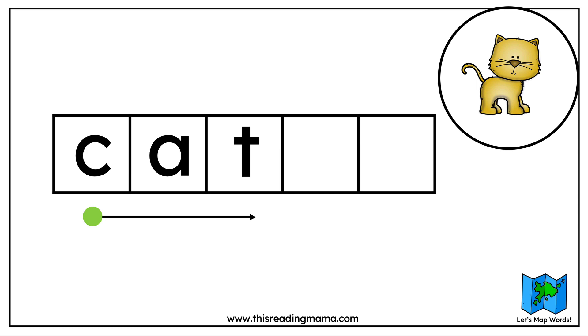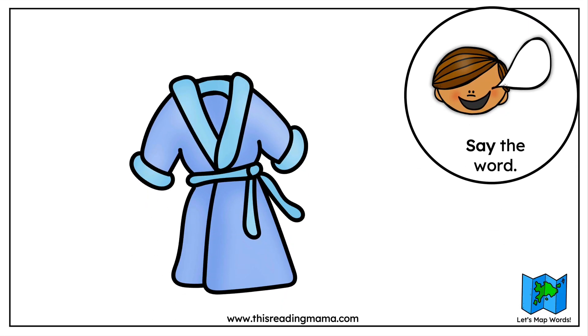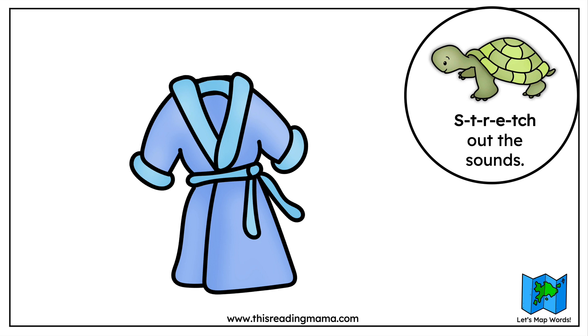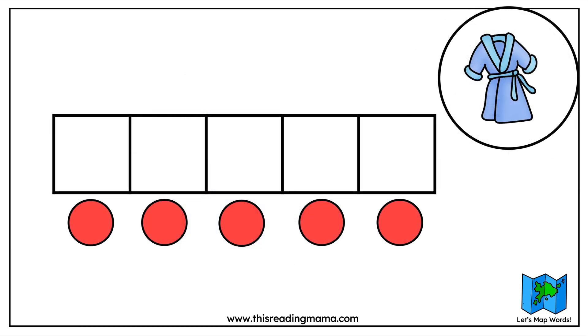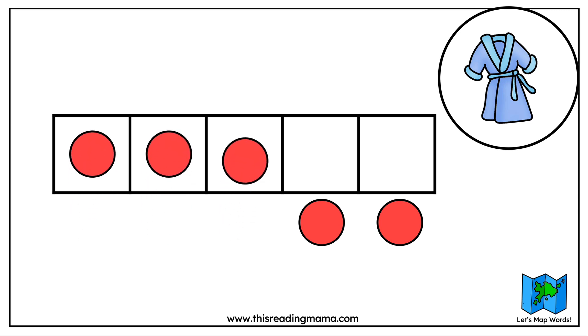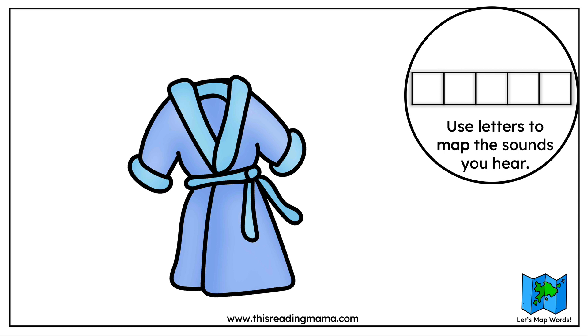Let's try a word with a silent E pattern now. It might sound something like this. What is the picture showing us? Some people could call this a bathrobe, but we're going to use the shorter word robe. Say robe. Now we're going to stretch out the sounds: robe. Now we're going to count the sounds we hear in the word using counters to help us as we stretch it out. How many sounds do we have in the word robe? That's right, we have three.